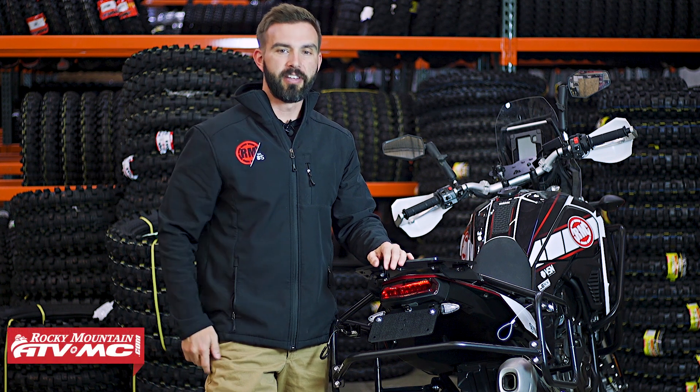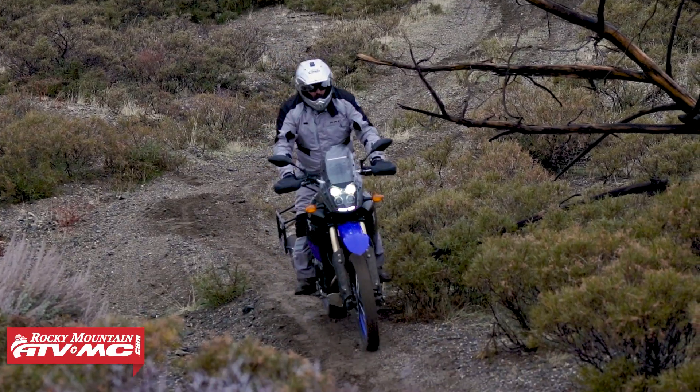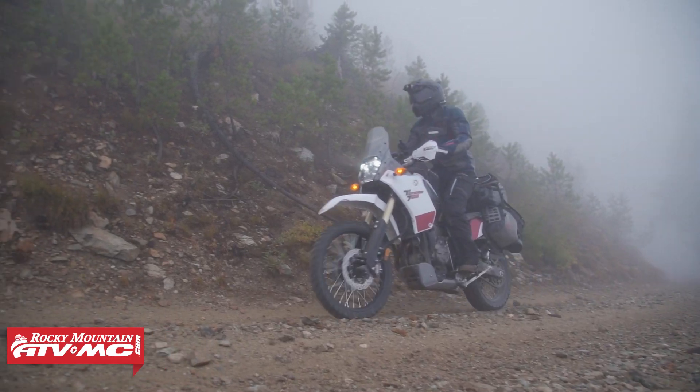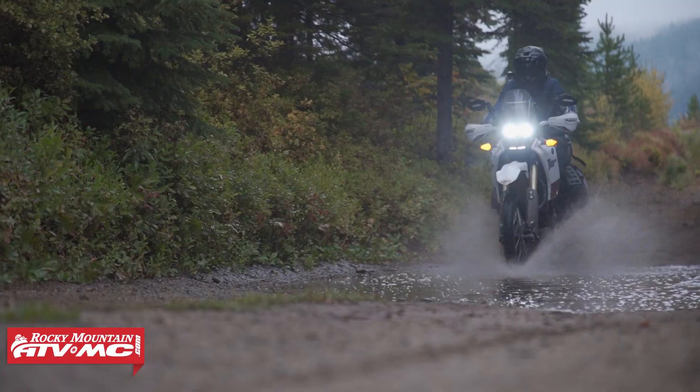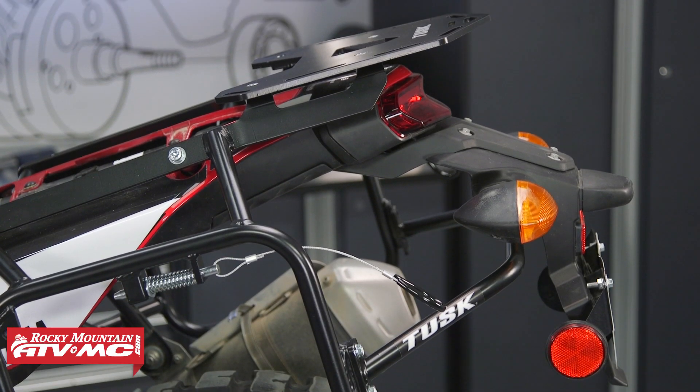Alright everyone, thank you for checking in. Today we're showing you the Fender Eliminator Kit for the Yamaha Tenere 700. We love this motorcycle, we've taken it on a lot of adventure rides, we've always gotten along great with it, but there is one thing that most of us will agree on: the stock rear fender on this bike just isn't that great.